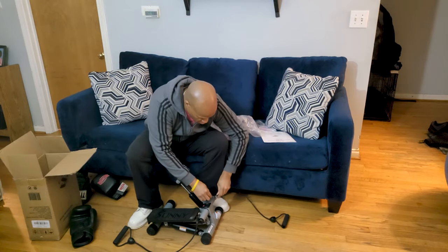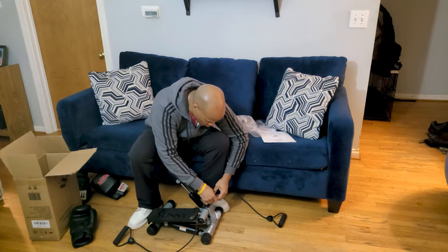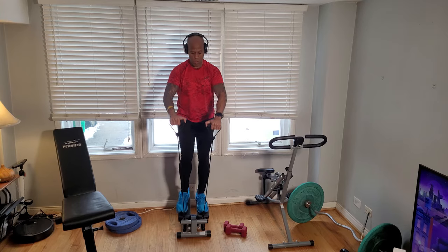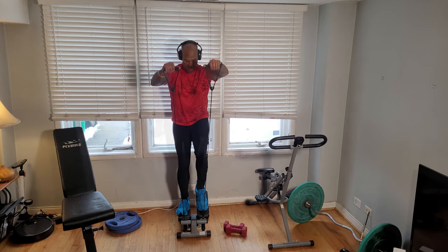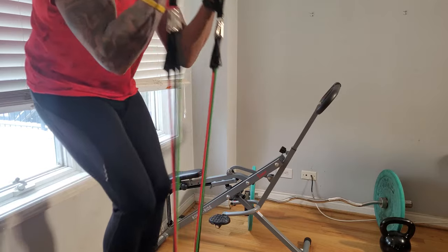Some steppers are just a stepper, but the Sunny Health & Fitness version is equipped with these removable bands that they tout tighten over 20 different core muscles while using low impact aerobic exercise to help tone your chest, back, and shoulders for a full body workout. I like the supplied bands, but I also like the fact that I could use my own to add varying levels of resistance.